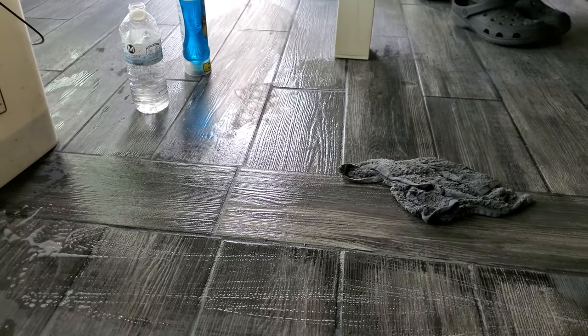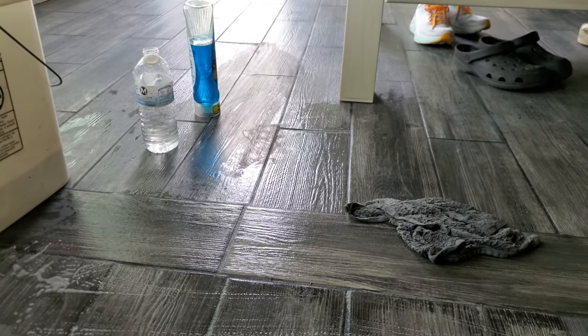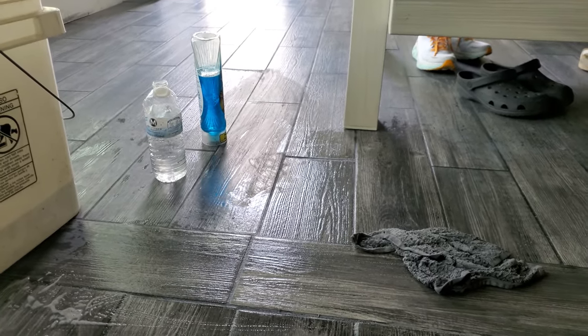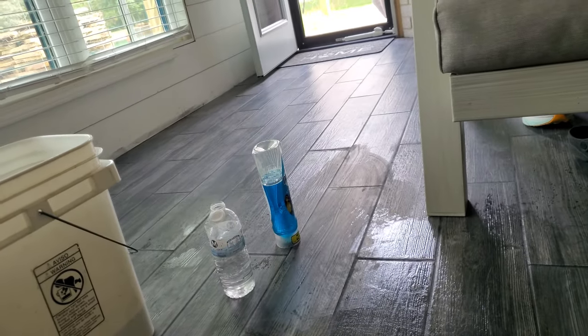Hey YouTube, real quick video. If you get dry grout on your floor — you didn't wipe up the grout good and you got a little stubborn grout on top and you can't get it off — I'm gonna show you the best way to get it off.